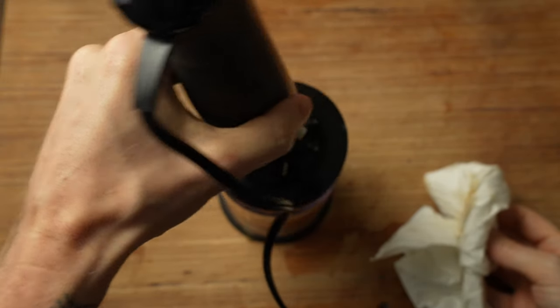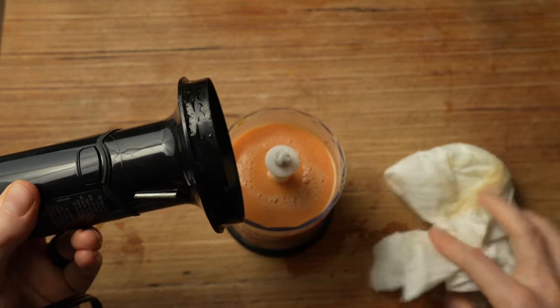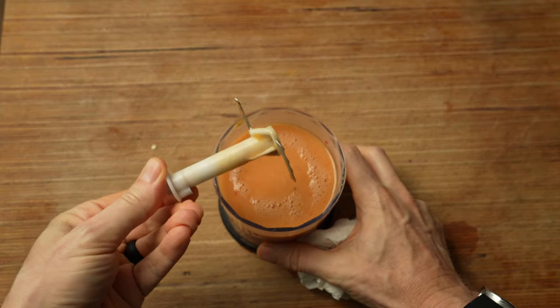Pop the lid on and now we blend. I'm not looking for pure liquification here. I just want more or less a paste. It's going to be pretty loose because there's a lot of water in there — that's intentional. And there we have our wet ingredients. Set that aside for a moment.